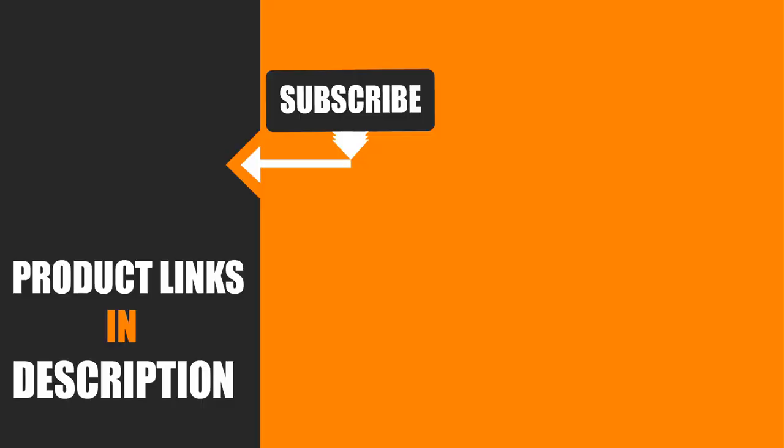I hope you guys enjoyed our video, and if so, hit the like button and subscribe to our channel to show your support. Stay tuned for more tool videos!